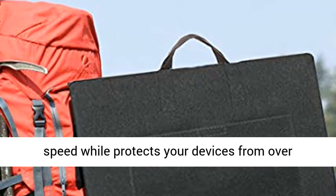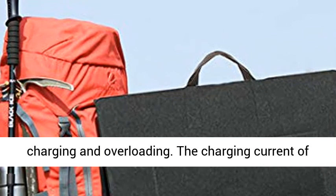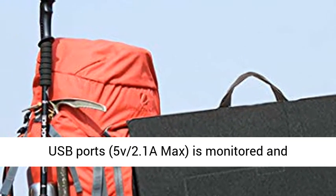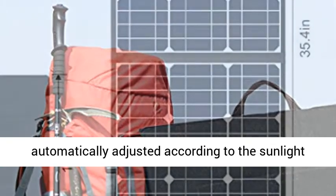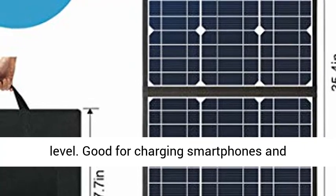USB Smart Charging Technology: the built-in smart chip intelligently identifies your device and maximizes its charging speed while protecting your devices from overcharging and overloading. The charging current of USB ports, 5V 2.1A max, is monitored and automatically adjusted according to the sunlight level.